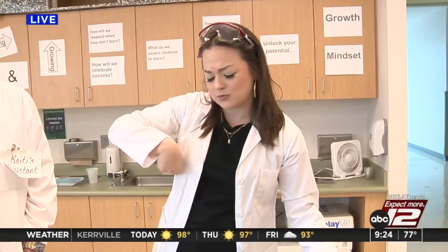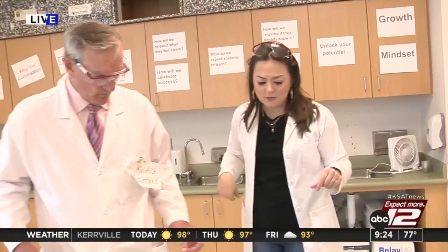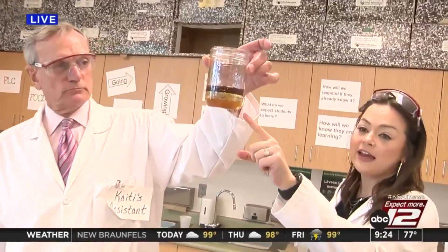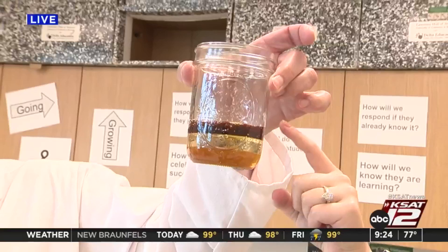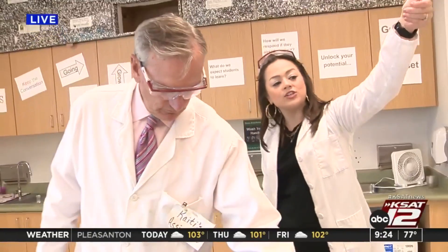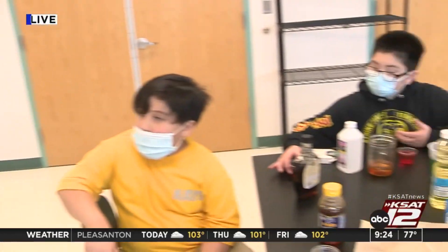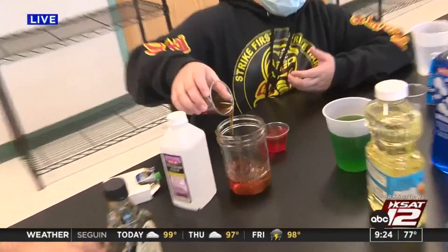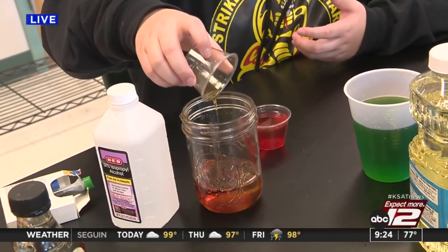We've already been doing some prep work and we're ready to go. We've already got our first three layers — honey, corn syrup, and maple syrup. So you guys already have your first two layers. Go ahead and pour in your maple syrup, and I'm going to walk David through the rest of the steps.